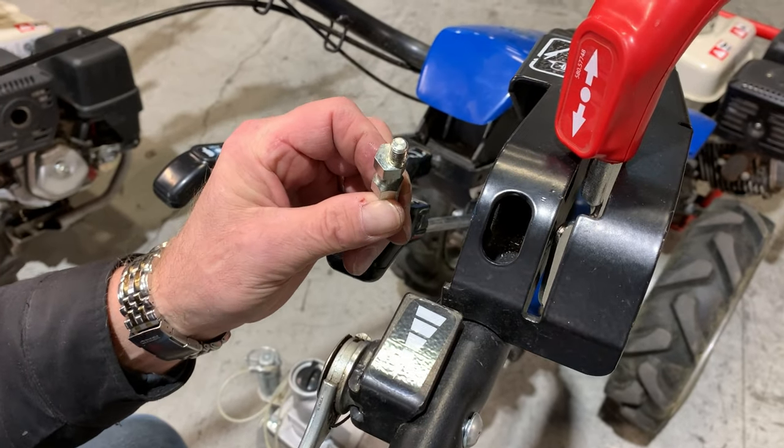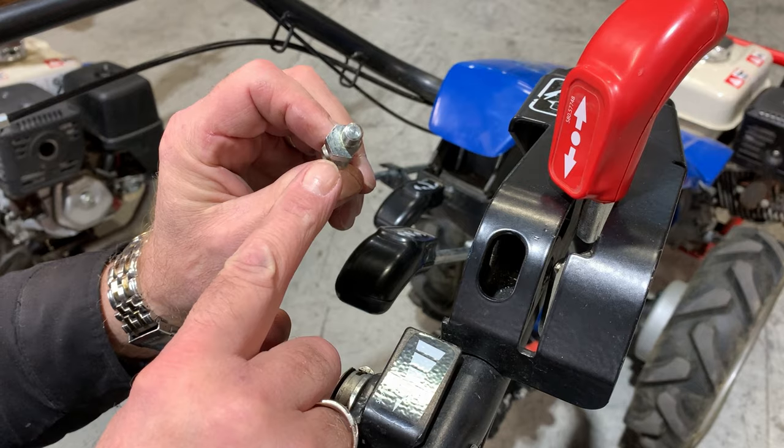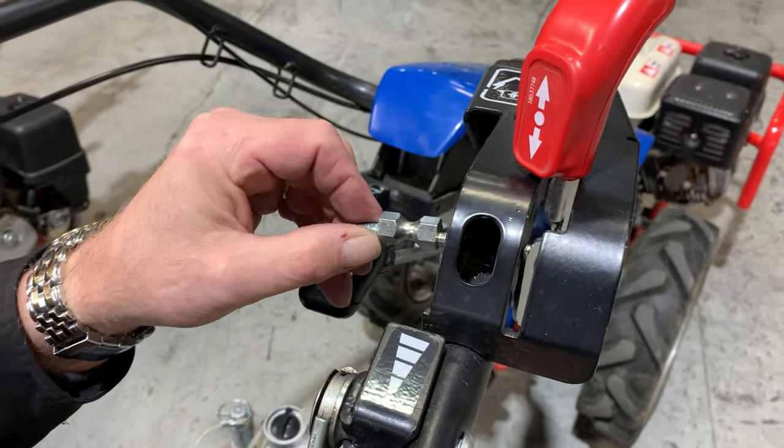Notice that the placement of the threaded part of the pin is not directly in the center, but offset. Insert this through the hexagonal hole in the support bracket, with the threaded portion at the bottom.